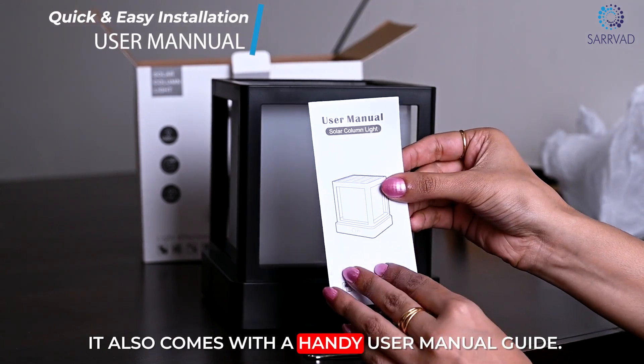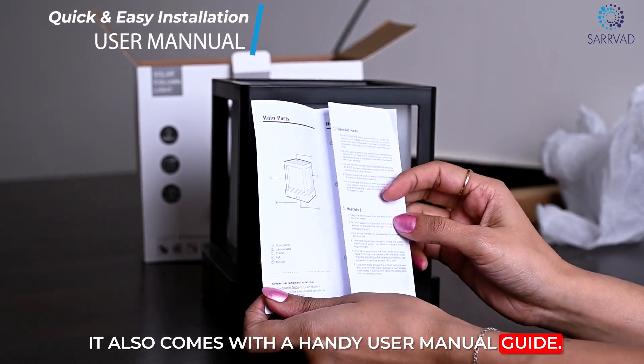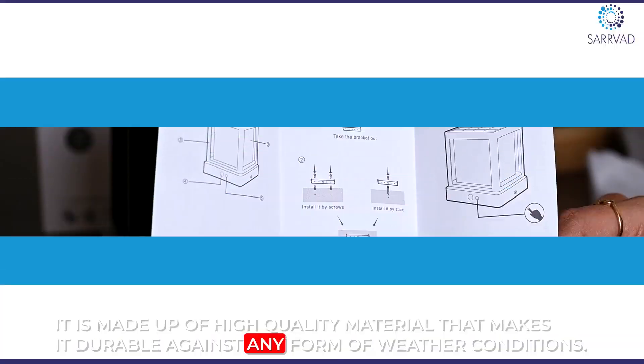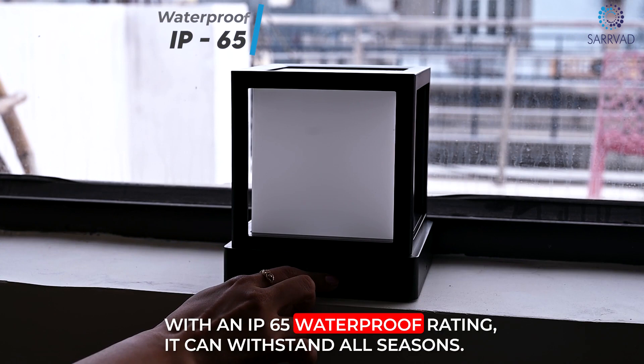It also comes with a handy user manual guide. It is made of high quality material that makes it durable against any form of weather conditions. With an IP65 waterproof rating, it can withstand all seasons.